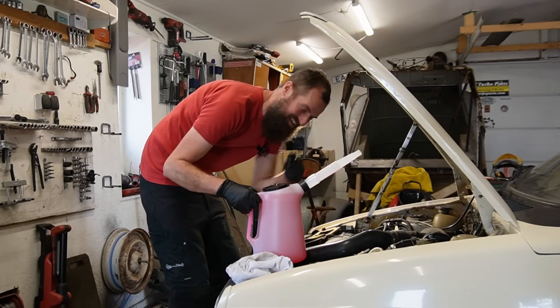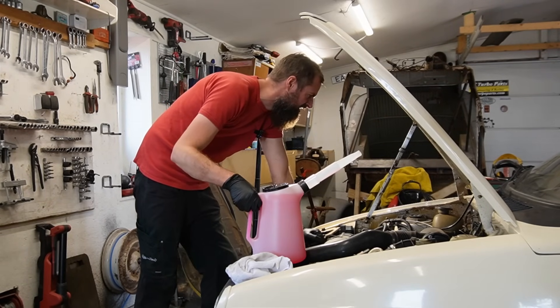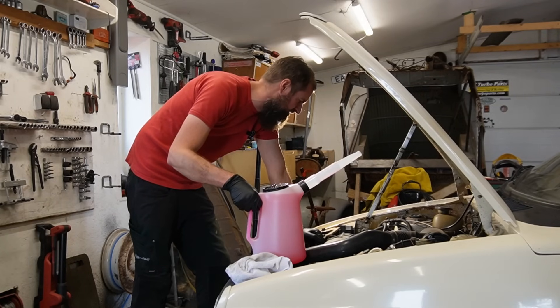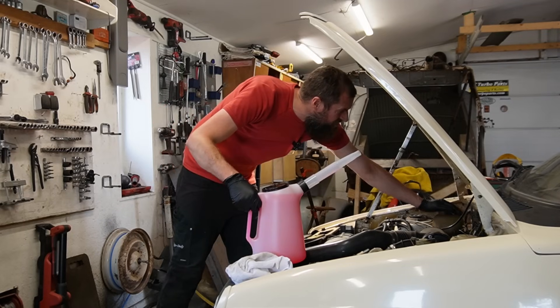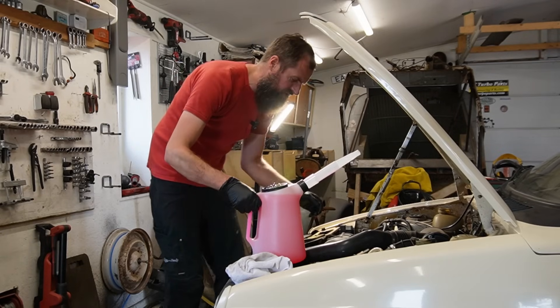The old cam belt is back in, and a new water pump. That's a good thing. I'm going to fill the coolant now and then start it up and make sure that it's going around the system as it is supposed to. And then with the engine hot, I'm going to change the oil.